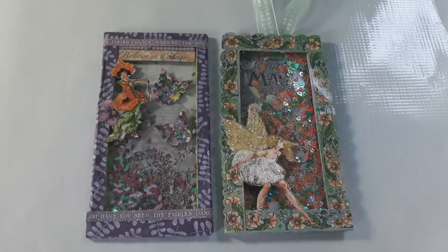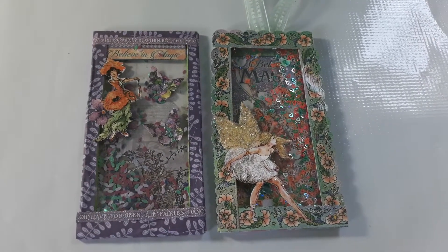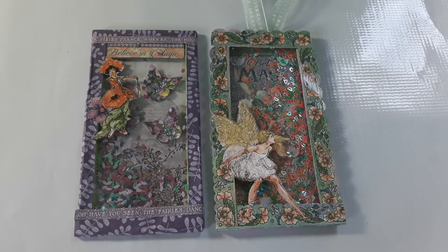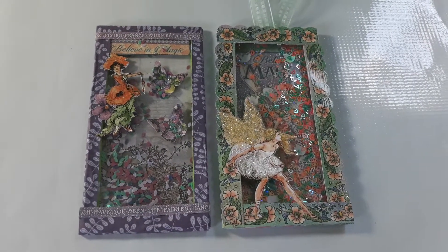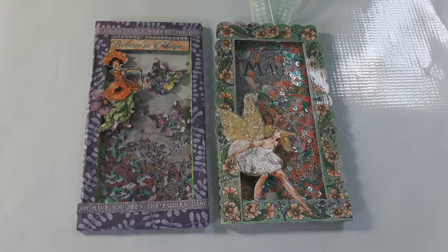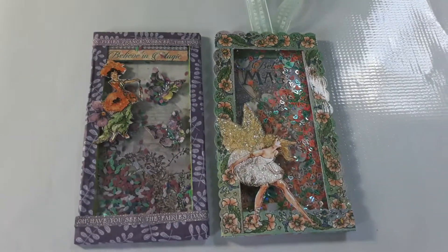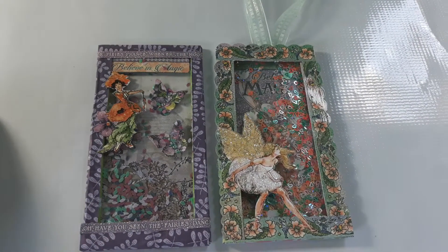Hi guys, Jason here. I just want to share two shaker tags that I made. I was able to make these following a tutorial posted by Miss Trish Smith, who is Creative Minds Creations here on YouTube. I encourage everyone to go check out Creative Minds Creations here on YouTube.